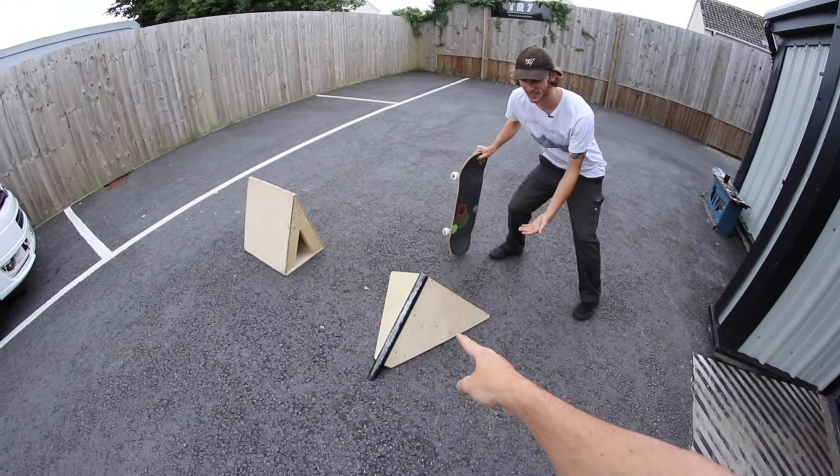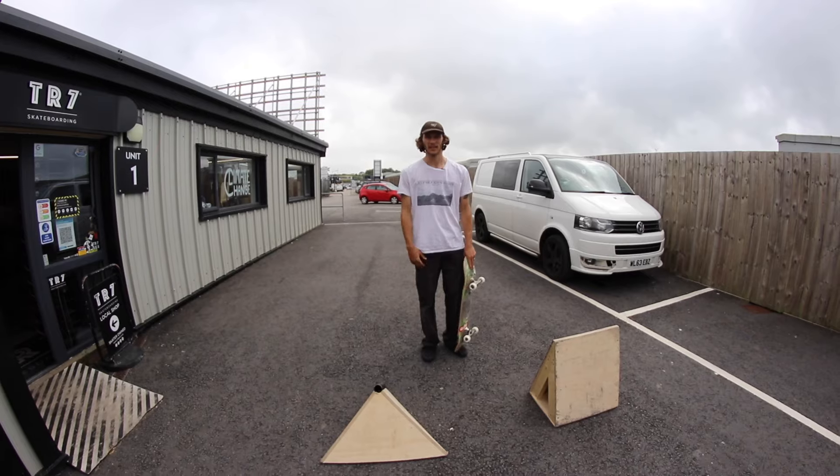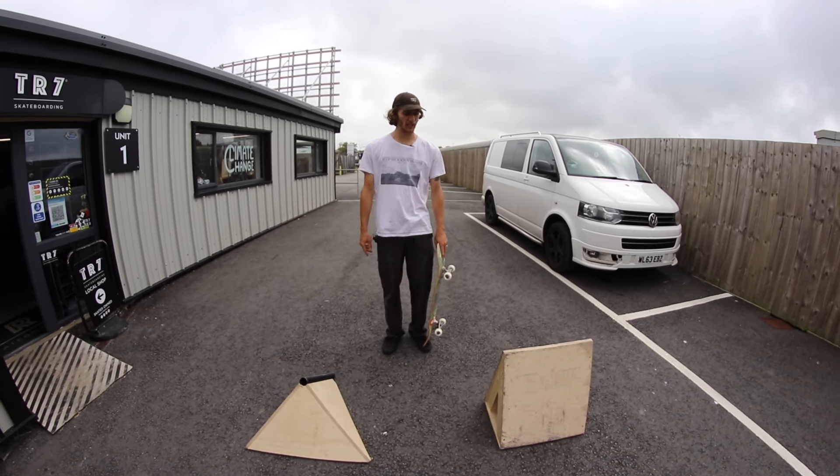Wallies and pole jams — that was the pole jam, not the wallie. Thanks for requesting this one, Rupert. This one goes out to you.